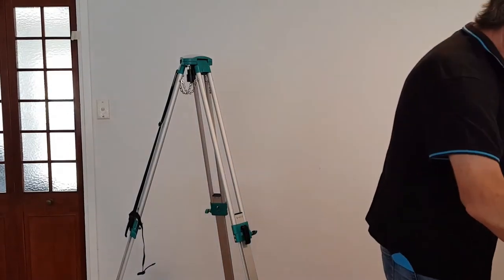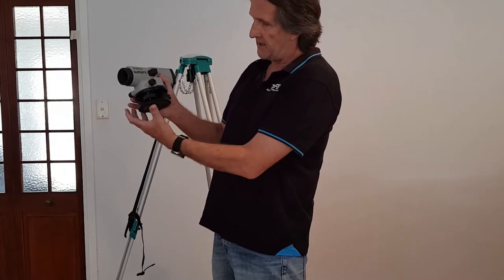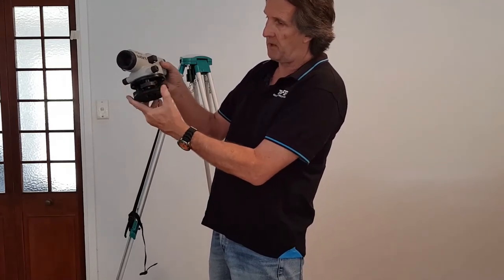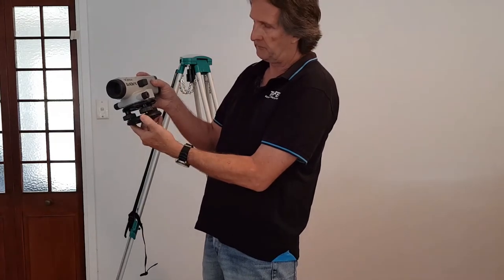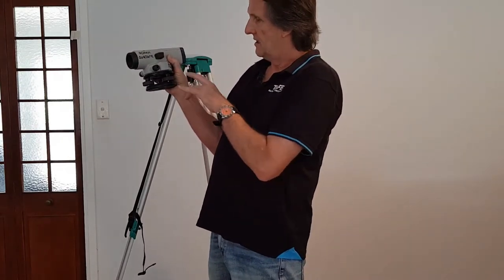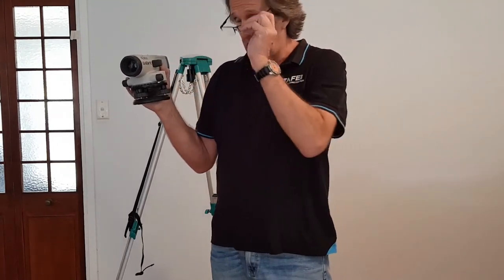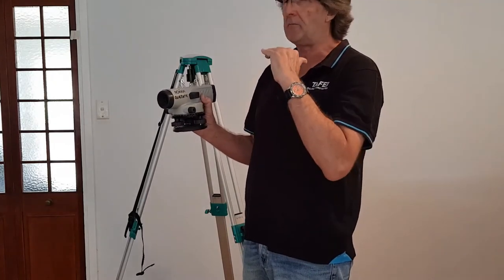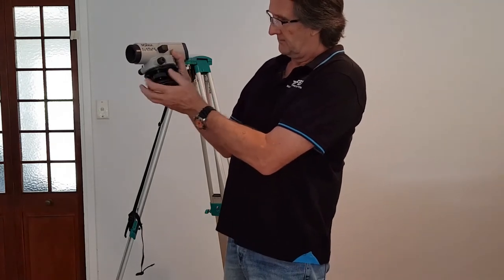Next I'm going to pick up the automatic level. You can see down here on the adjustment stage of the instrument there are three adjusting screws, and they spin on a 360-degree rotating base that has an index ring on it. Before I put the instrument up and try to attach it to the head of the tripod, I want to get that base off those adjusting screws as parallel as possible — it's going to make leveling up this instrument so much easier once it's on top.